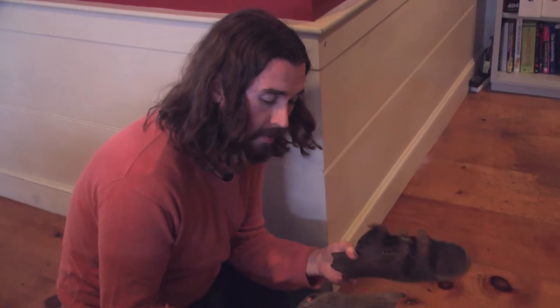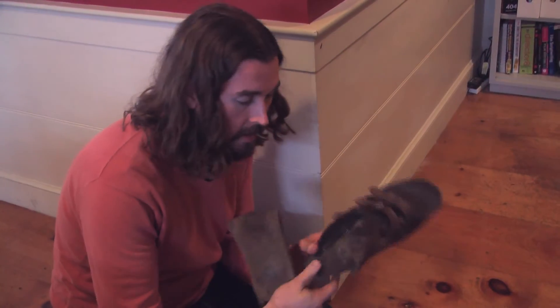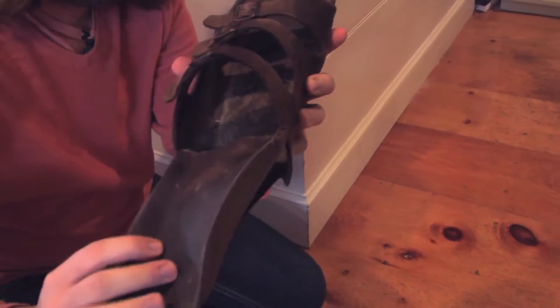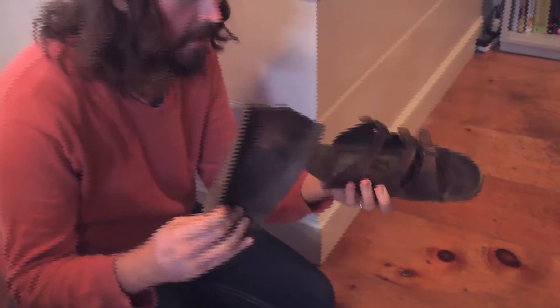So this guy right here, I've gorilla glued it a whole bunch of times and as you can see it's coming apart right there. And it comes apart like this. I've had these for I don't know how long. People who know me know that I wear these — I wear sandals almost all the time. So I've been trying to patch these together like an idiot with gorilla glue.